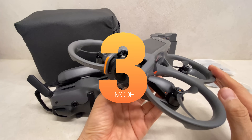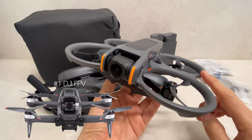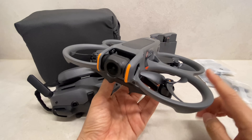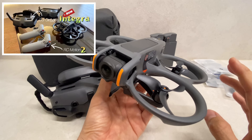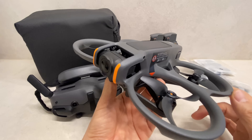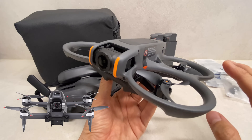Avatar 2 follows the design lineage of FPV drone series. The first model is DJI FPV, the second is Avatar 1, and then Avatar 1.5. Now Avatar 2 is the latest model. DJI's FPV model naming has different positioning across the lineup.